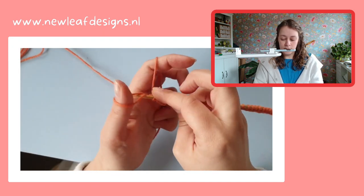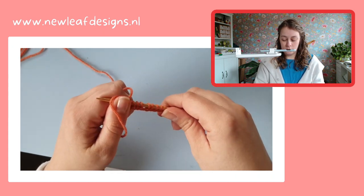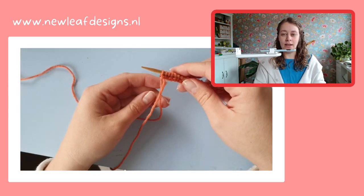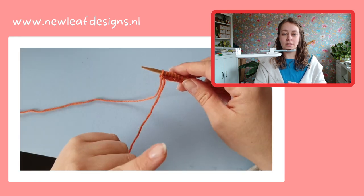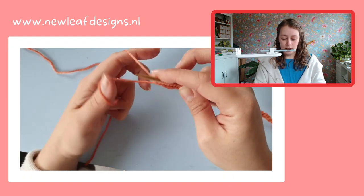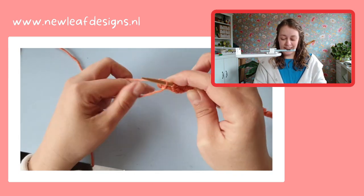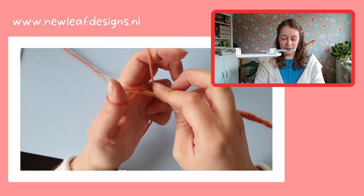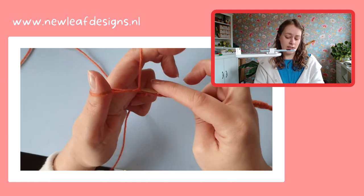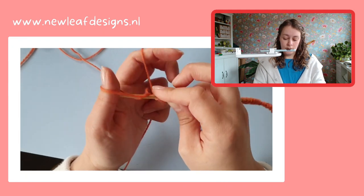I need to cast on 180 stitches so that is going to be a while. I can see the camera is a bit laggy — it's because this camera is connected via wifi, so maybe that's something I can solve. This is all a very steep learning curve for me, so I appreciate any and all patience that you have while I sort this out.